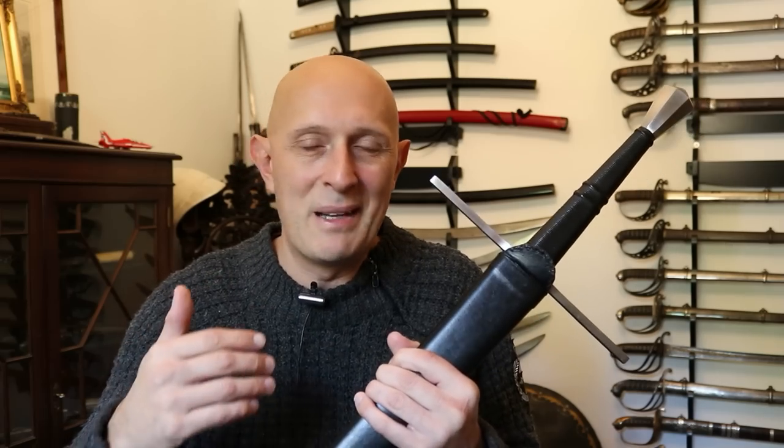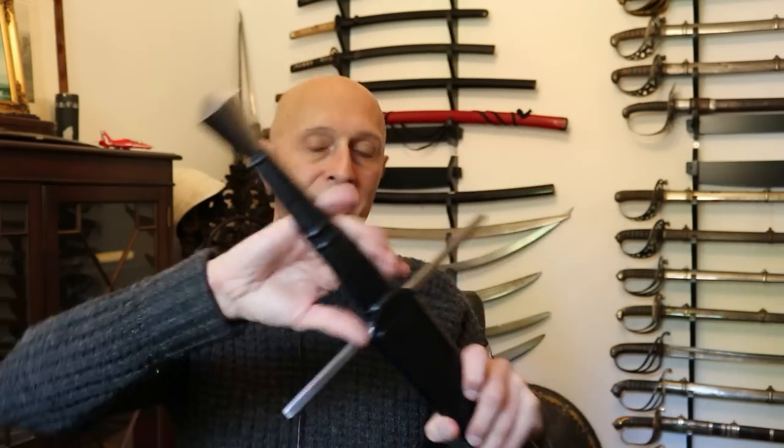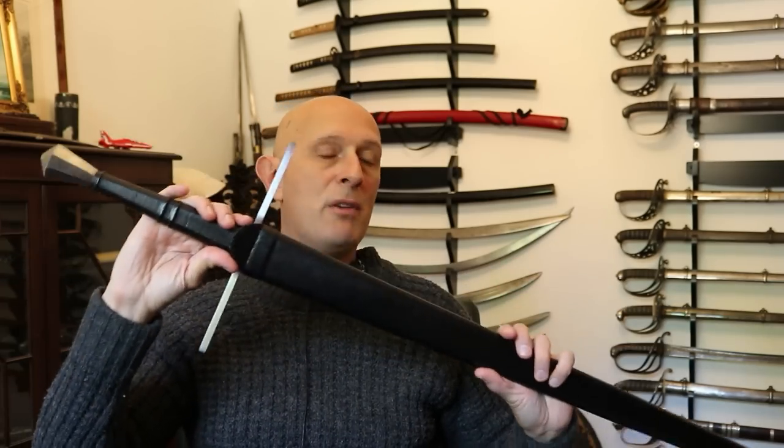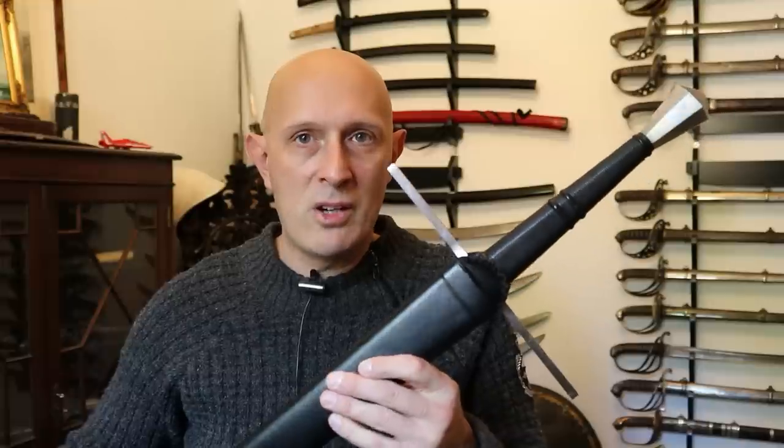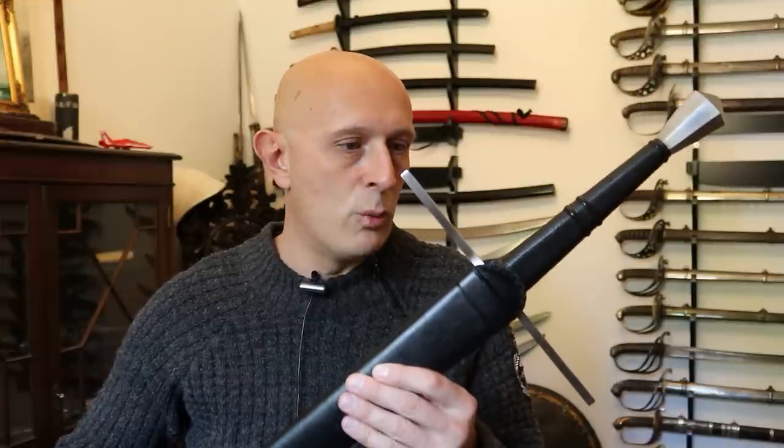Now that doesn't necessarily mean it was English made — it could have been imported, but it was found in England. It dates to around 1400 to 1430, which puts it exactly in the time frame of Henry V's campaigning in France, most famously the Battle of Agincourt, and everything that ran up to the 1420s as well. So this is the type of longsword that could have been carried by Henry V or any of his comrades during that campaign in the Hundred Years' War.